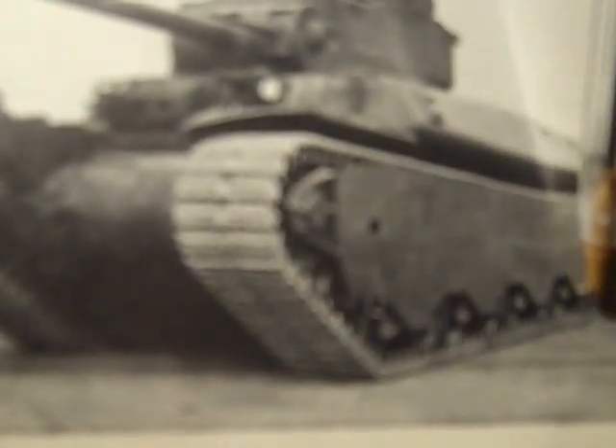And you can see the track very clearly here — it's a good taut track. The example at Aberdeen recently was missing the track, so I got a good look at the suspension. Here's four trucks with two bogeys each.